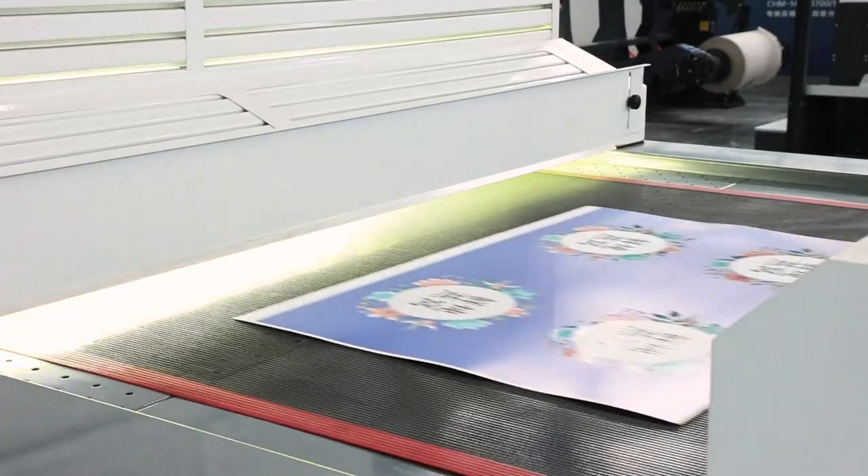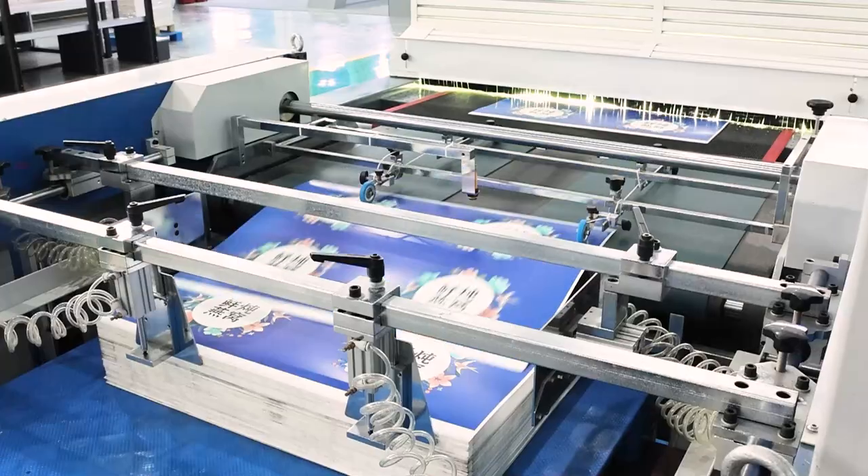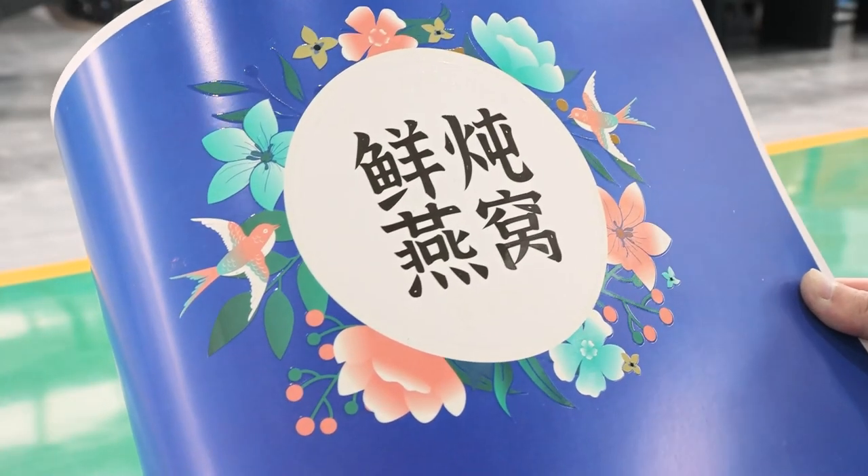Full and fresh ink effects, strong 3D feeling, and enough thickness of the ink are the excellent qualities that make this complete line popular in the market.